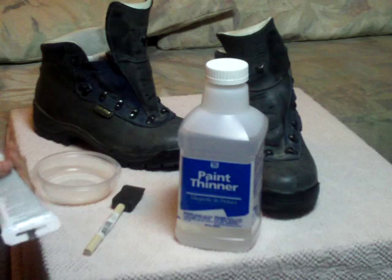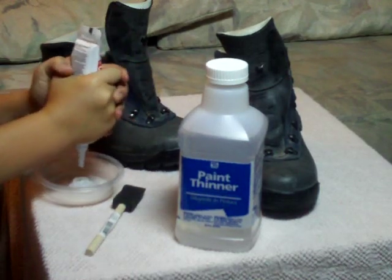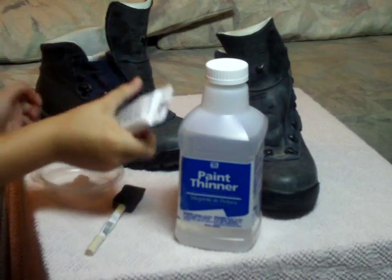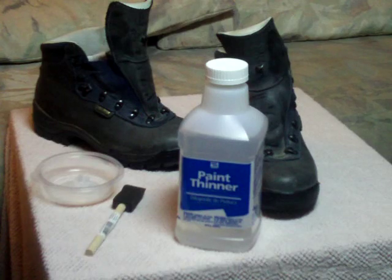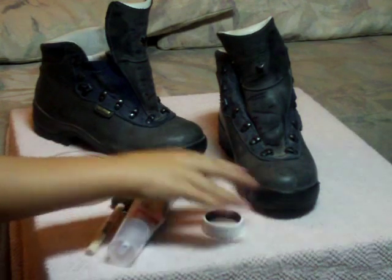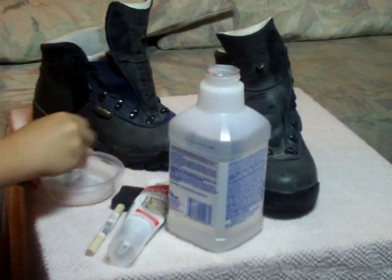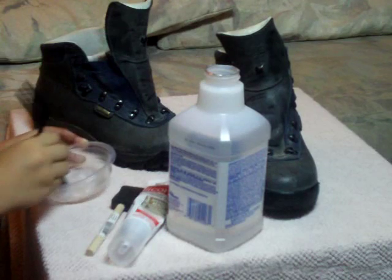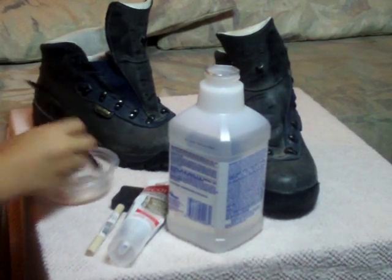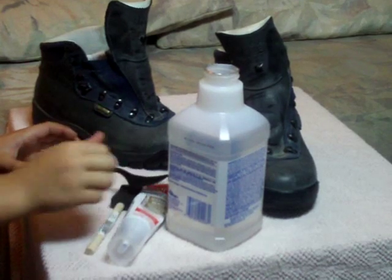I'm going to go ahead and mix these. I'm just squeezing out a little bit, about the size of a half dollar — maybe an ounce, maybe more. Shake that up a little bit, put it in here, then take the lid off and lightly pour a little bit of silicone in there, and a little bit more paint thinner.